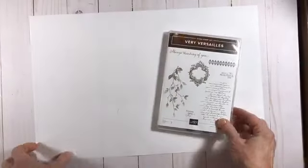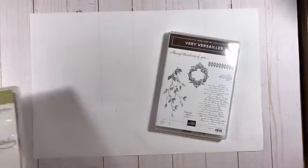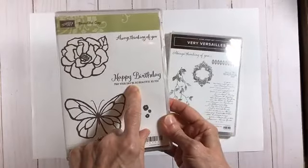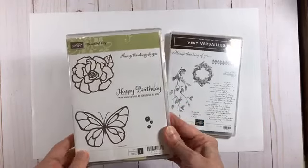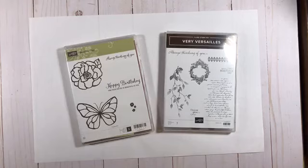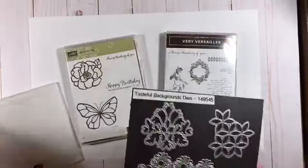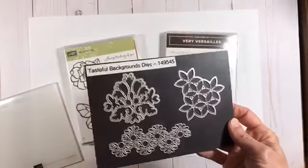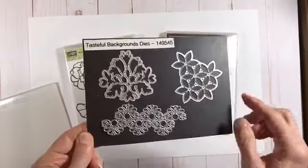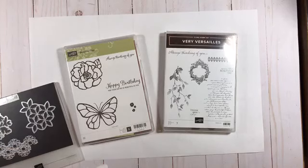The next project also uses the Very Versailles stamp set. I love anything that glitters and shines. For this second project, instead of a Christmas sentiment I'm going to use the sentiment 'Happy birthday, may your day be as beautiful as you' from the Beautiful Day stamp set — that's in the annual catalog. I'm also going to be using the subtle embossing folder — I use that a lot — and then these tasteful backgrounds dies. These are unique dies in that instead of cutting out the actual shape, you get left with a negative space, which makes them a little bit different to work with.